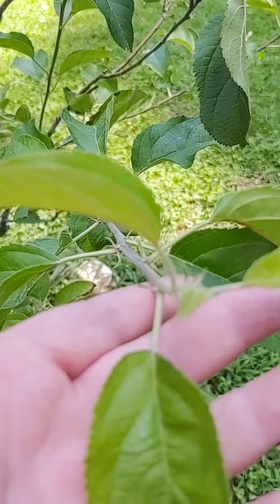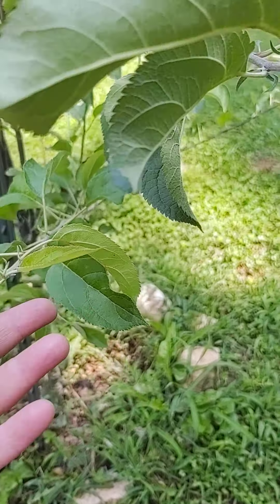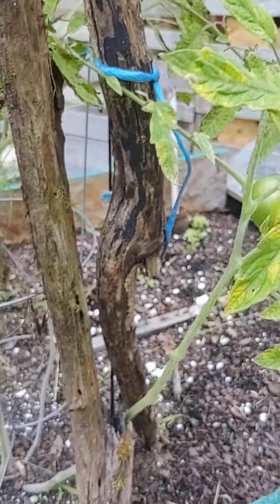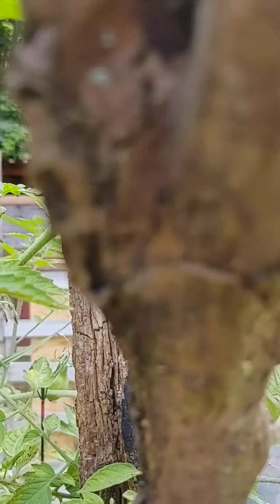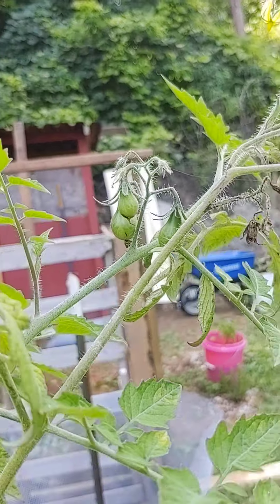Look at it — it's coming back! Yay! I'm so happy. Now those are much healthier leaves. My apple tree. Poor baby. I don't know what I did to you. Look at you, coming back nice and healthy.